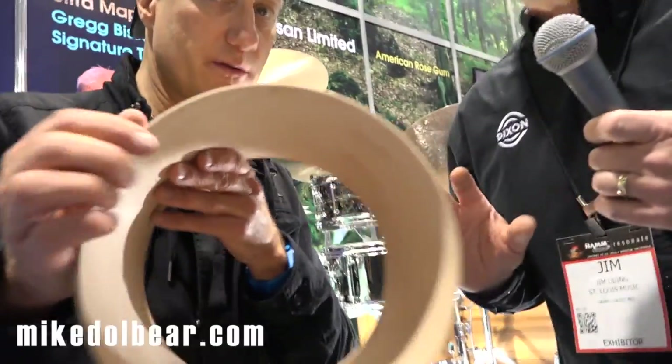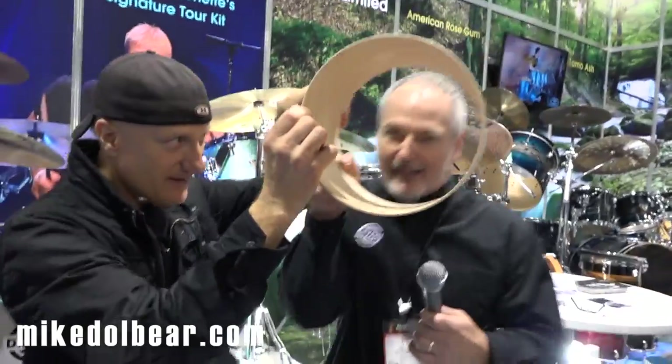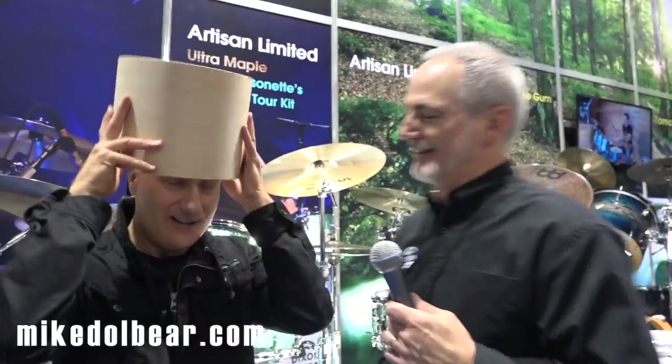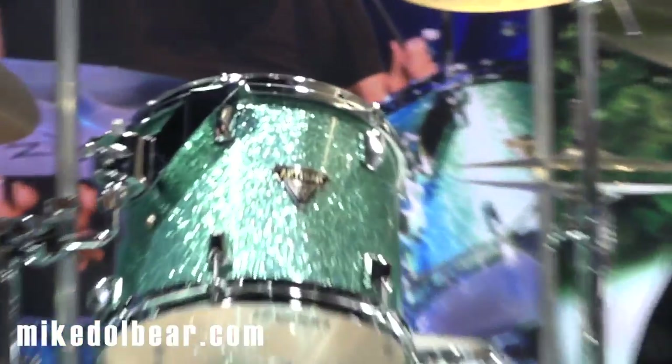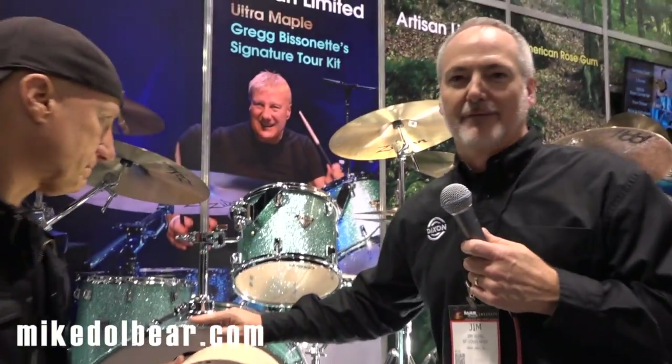So we worked together and came up with a four-ply, four-millimeter maple shell with no reinforcement hoops — what we call Artisan Ultra Maple. We had very little time to not only put the shell together but also the color, Seafoam Green Sparkle. Anybody can get the new Ultra Maple shell, but you can only get Seafoam Green on Greg's configuration.